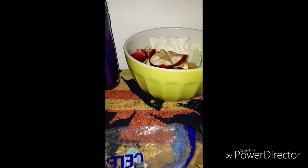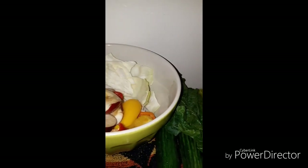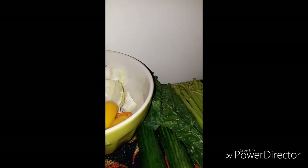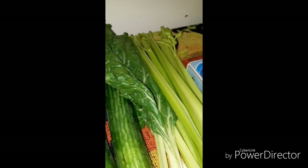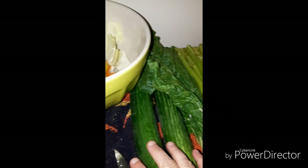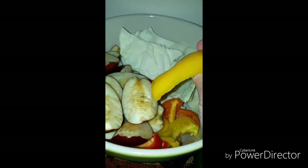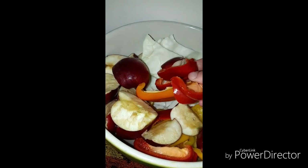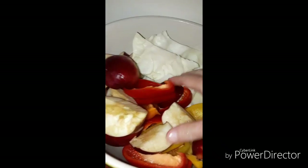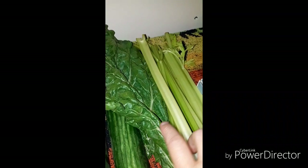Good morning YouTube, it's GrannyWitch73 and this is day 8 of my juice fast. This morning I wanted to talk about some of the vegetables I'm using. You already know about the celery, cucumber, apple, and cabbage. Yesterday I went out and got some bell peppers — the rainbow ones: red, yellow, and orange. They're in the bowl already cut up with my apple and cabbage, and I've got my celery in whole.